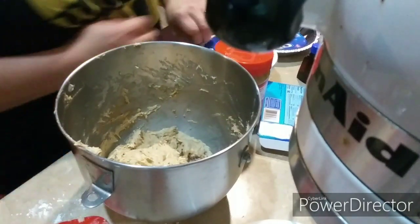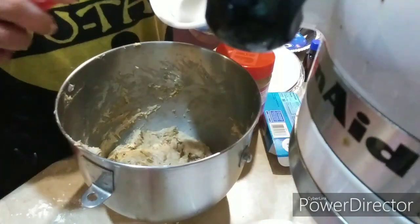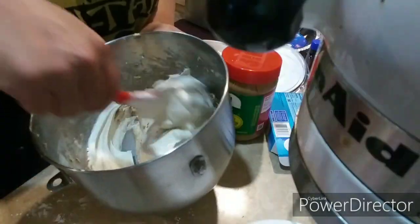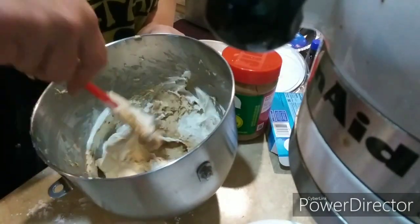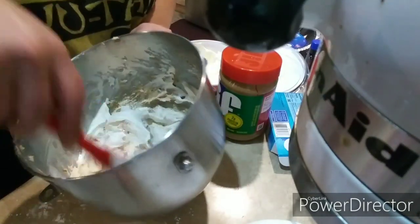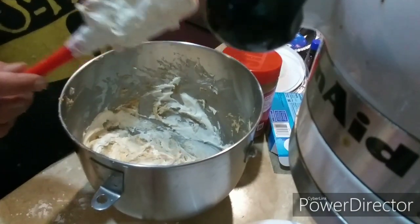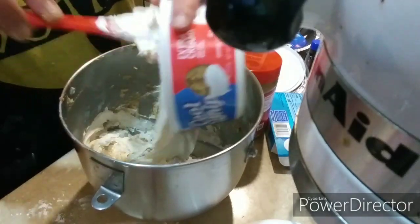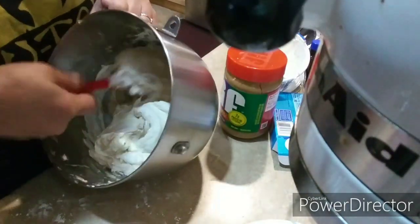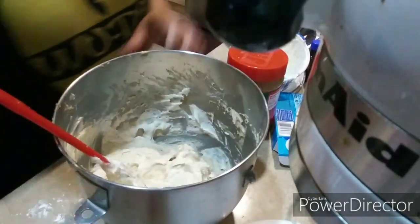Now take your Cool Whip. I'm going to take half of it and do the initial fold. You're not really stirring it heavily, just folding it so you don't lose the lightness of the Cool Whip. Then go ahead and add the remaining Cool Whip and get that all folded in. It's all folded in.